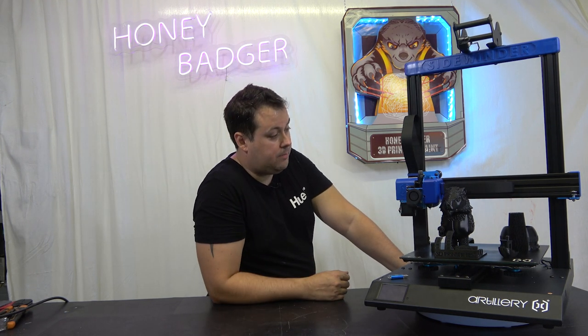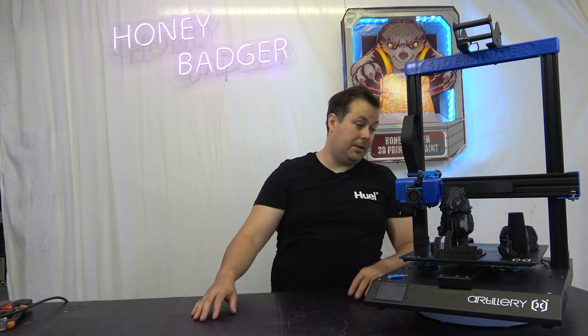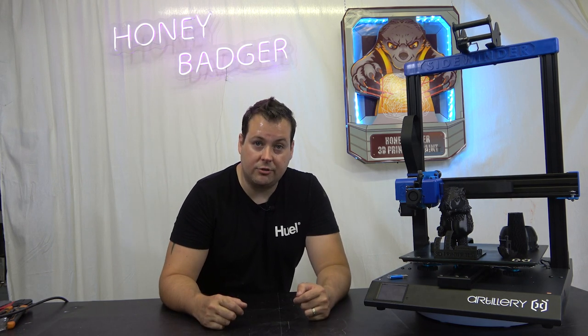The automatic bed levelling is effectively a BL Touch — we're not allowed to call it a BL Touch, but it's a BL Touch. The machine is still great. Let's take a look at some prints and then do a final summary.